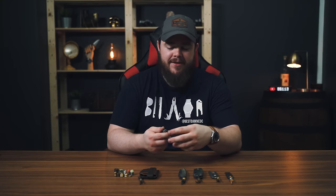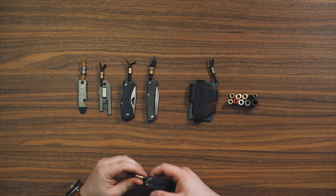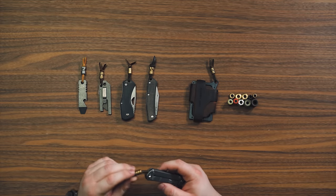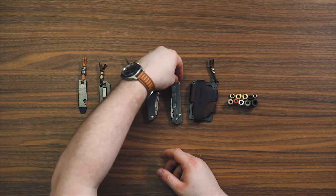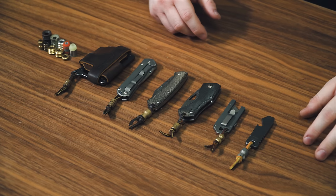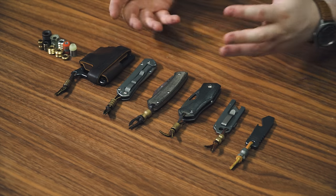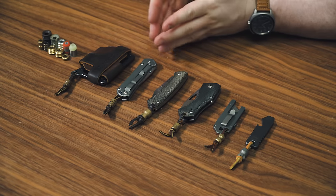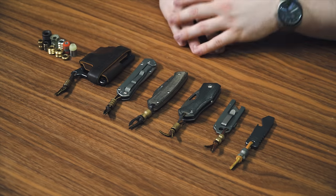Obviously, I'm not the pioneer of that — people have been doing this for a long time. But as you can see, a lot of my gear has a small little brass or bronze bead, sometimes copper, and a little short leather lanyard with a single snake knot. That's just what I like. It looks good. It adds my personal flair to whatever piece I have — whether it's a wallet, a knife, a pry tool, or a utility knife. If I throw a little leather lanyard on there, it's mine.